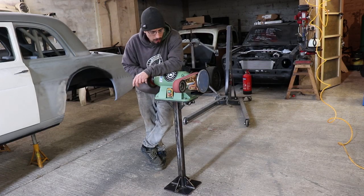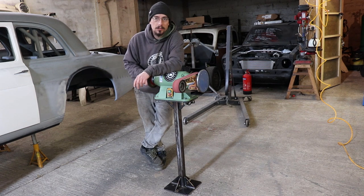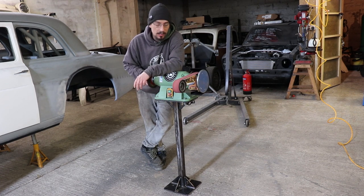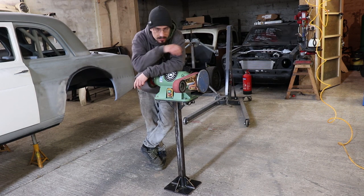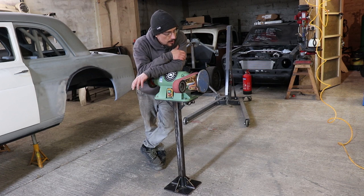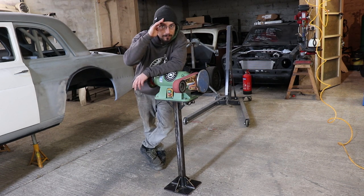So there we go — one over-engineered belt grinder stand. Now I just need to work out where I put it; I'm going to have to put another socket in somewhere to move it out of the way. I've got some more CNC plasma projects coming up — I'm making a coffee table, which should be cool. That's going to be it for this one, cheers for watching, see you on the next one.